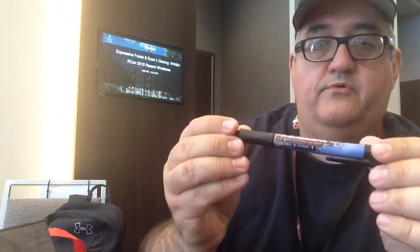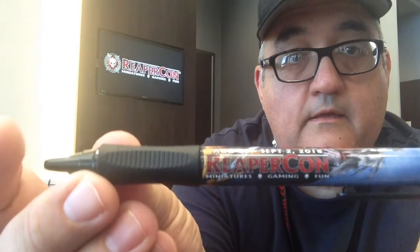Now here's the cool part — got some figs as part of the thing. Also got a cool pen — a free ReaperCon pen. You could always use that.